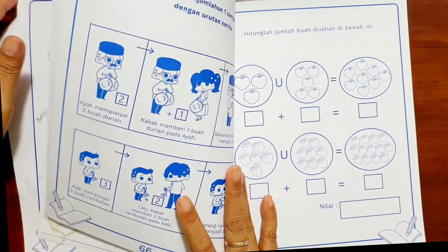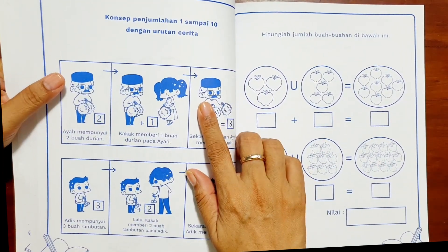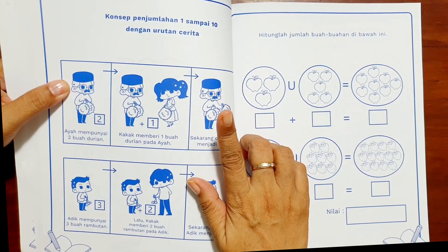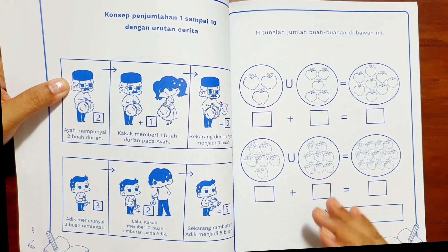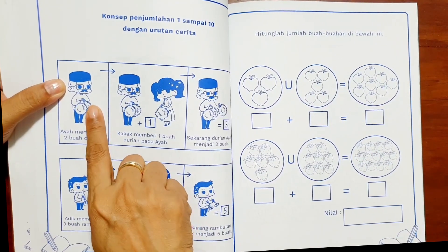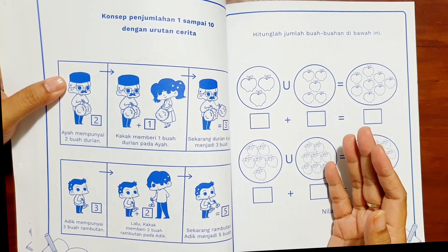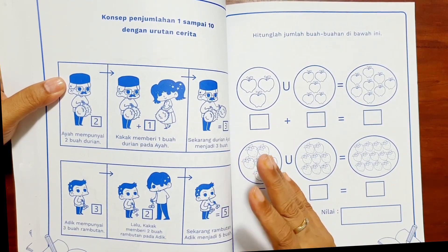Setelah anak-anak tahu 1 sampai 20, kita ajarkan konsep penjumlahan dengan urutan cerita. Yang dilakukan ibu guru atau orang tua pertama kali mengajarkan penjumlahan harus dengan bercerita dulu, karena nanti di SD pun juga akan ada soal cerita. Tetapi ini bentuknya cerita dan gambar yang bertahap. Dalam tahapan anak belajar menjumlahkan, dengan gambar dan cerita pasti anak-anak lebih senang.